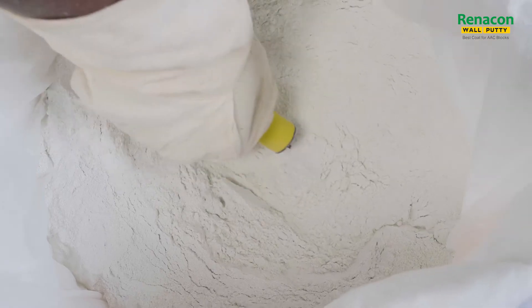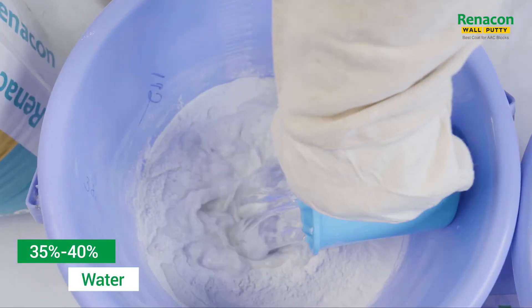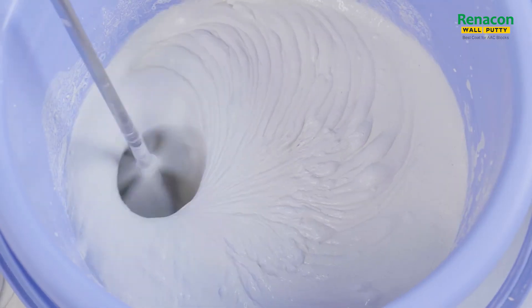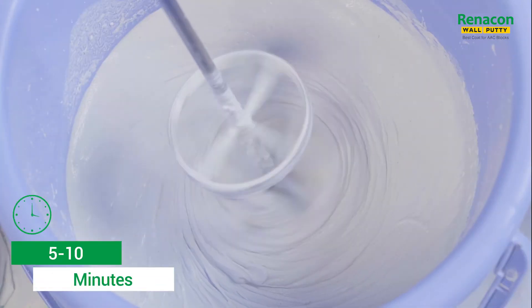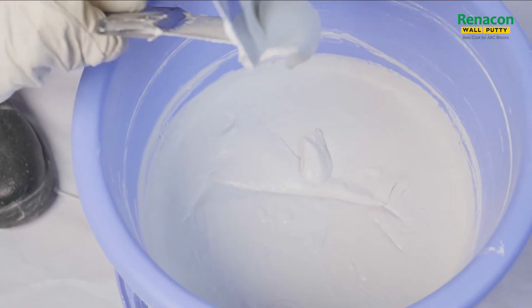Mix coarse putti slowly by adding 30–40% potable water by volume to obtain a paste of desired consistency. Mix thoroughly by manual or suitable electric mixer for 5–10 minutes to get a uniform consistency paste without any visible lumps.